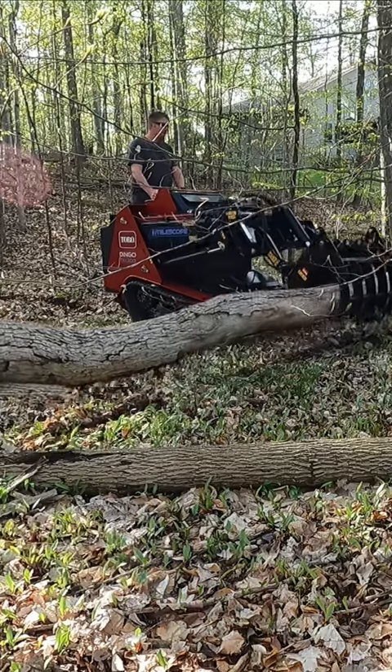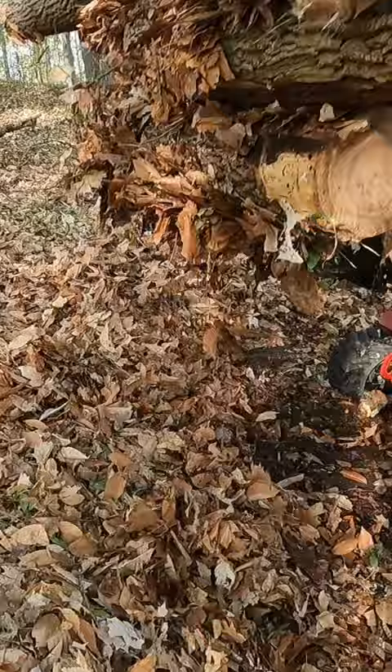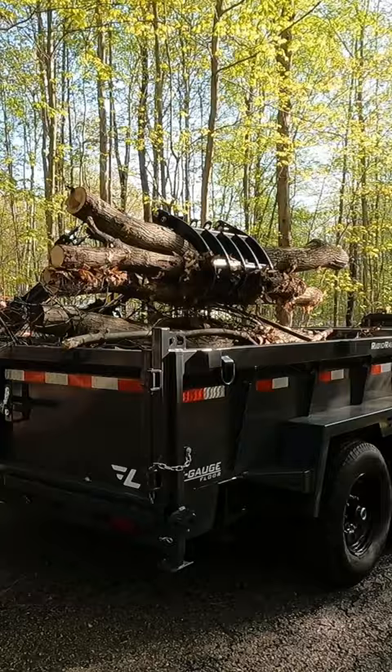We did a lot of research on different mini skid steers before we ended up deciding to go with the Toro Dingo TX-1300. The TX-1300 is a newer model for Toro, but it also has a lot of features of some of the larger models, including this telescoping arm, which will actually reach out.